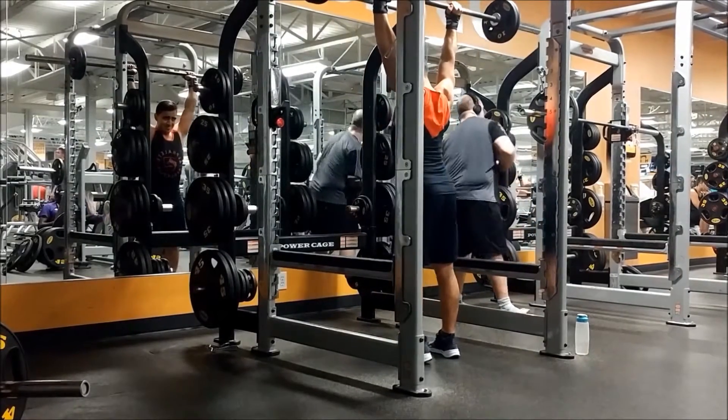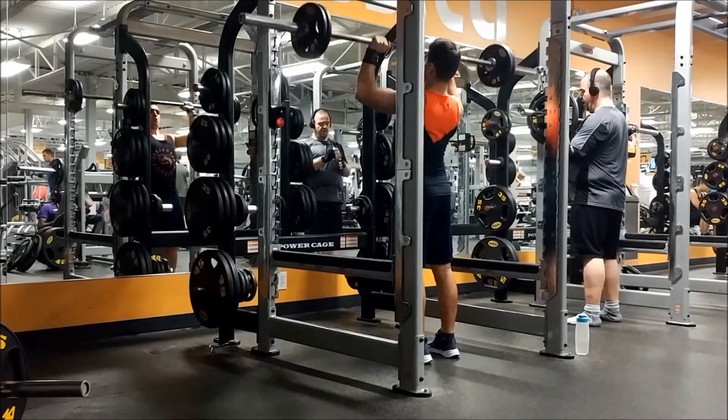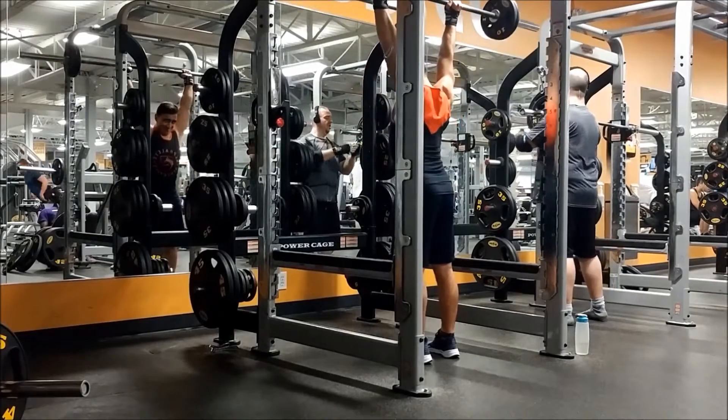The next exercise we're going into is overhead press. I'm gonna be doing three sets of five at 85 pounds. The first tip is don't arch your back too much.